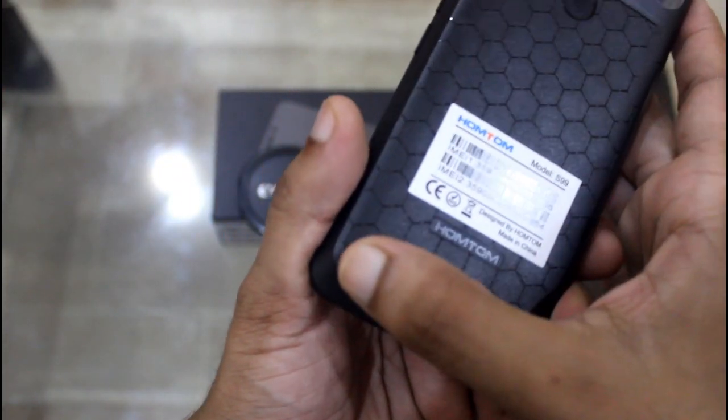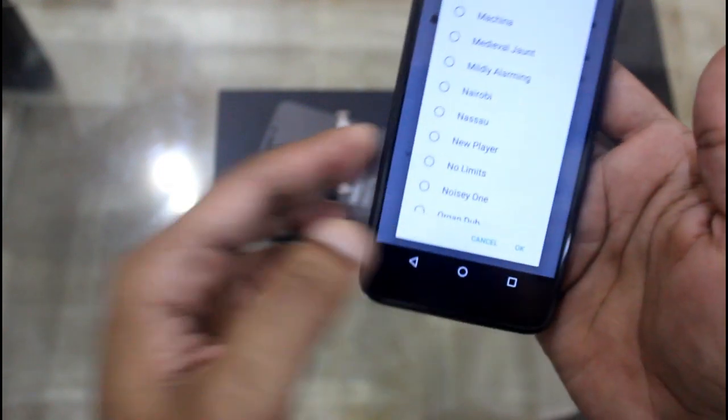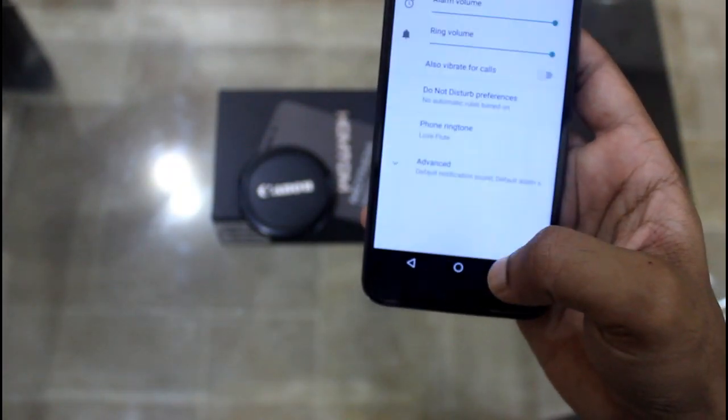Here is the speaker — you can see it. The sound is really perfect.